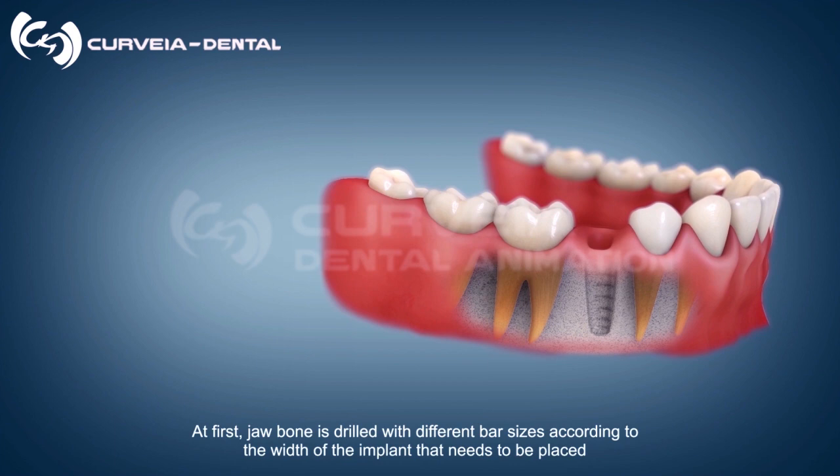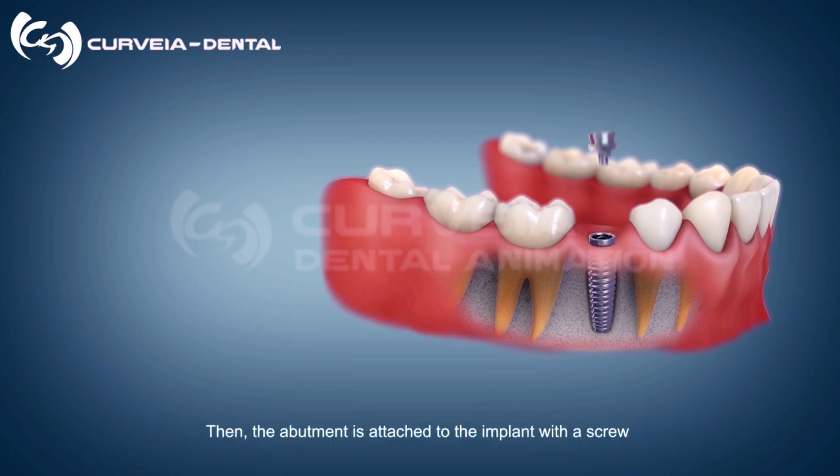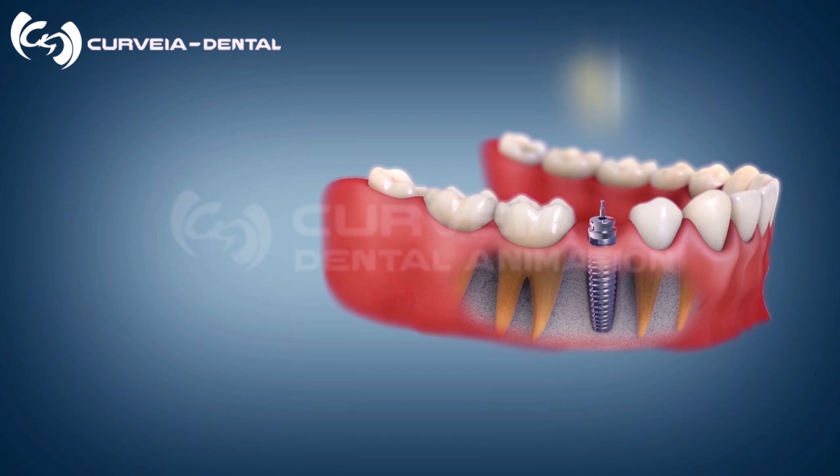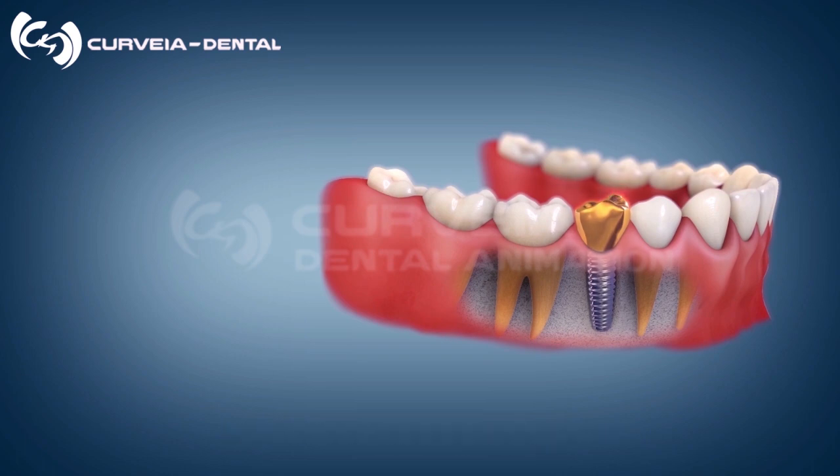In the next step, a titanium implant is placed in the lower jawbone. Then the abutment is attached to the implant with a screw. After that, a gold crown is positioned onto the abutment.